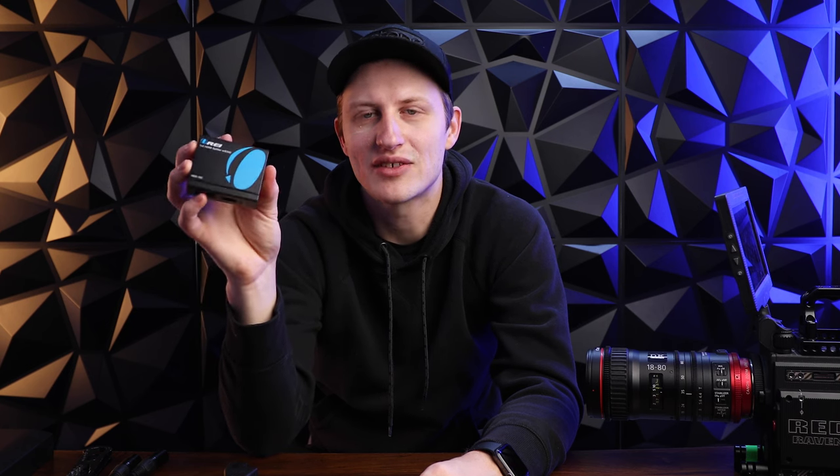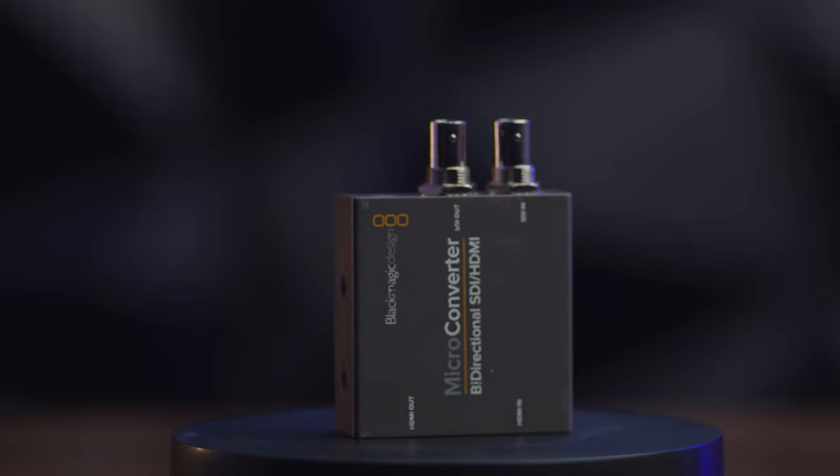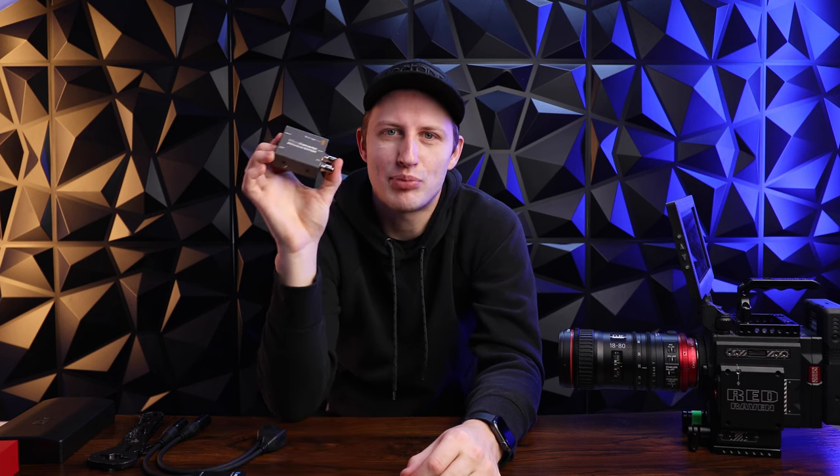Next up is the Blackmagic Micro Converter. This is an HDMI-to-SDI converter and it converts both directions — HDMI to SDI and SDI to HDMI — and that's why I like having this one in my Pelican. It's about $60 or $70. It's always nice having a converter with you. If you can afford it, an up-down-cross converter does scaling as well, but at a minimum this lets you convert both ways. I pull this out of my Pelican all the time.